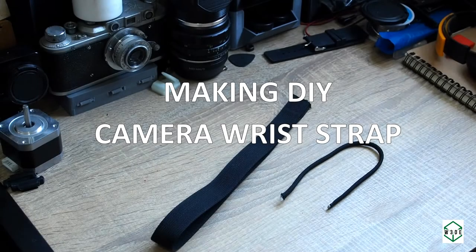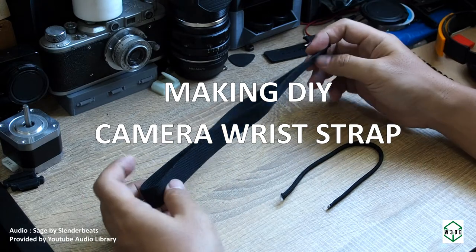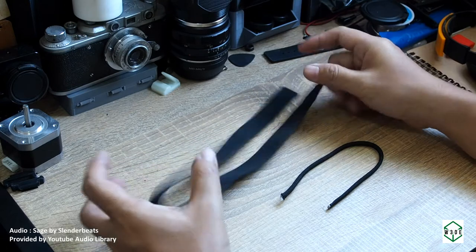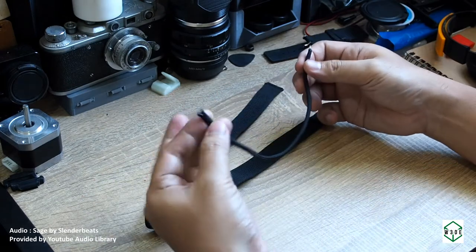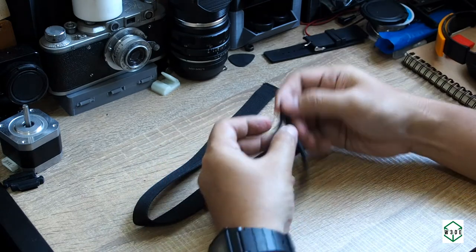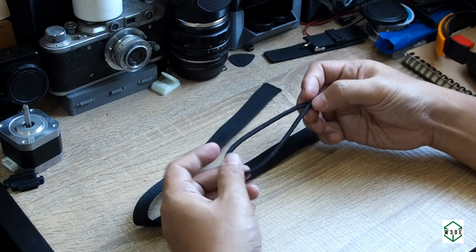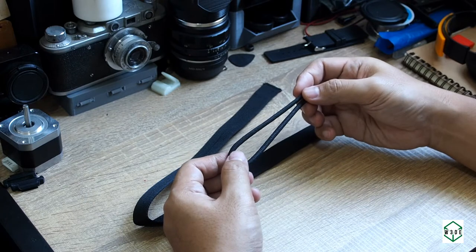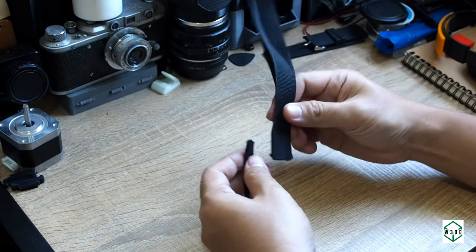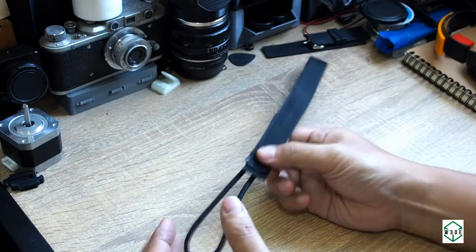Hello and welcome again to W3DE. Today we will make a do-it-yourself camera wrist strap. For this project we will need about 50 centimeters of webbing and 25 centimeters of cord. You can buy new, but you can also reuse from old backpacks, and for the cord you can use an old shoelace — just make sure they're still strong enough to hold the weight of the camera. We will combine the cord and webbing using a sewing machine, but if you don't have access to a sewing machine, it's okay — you can stitch using needle and thread.